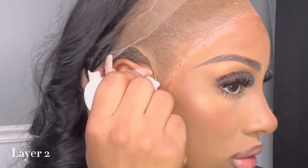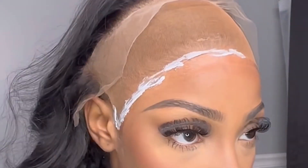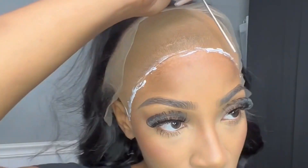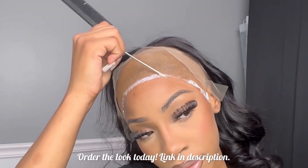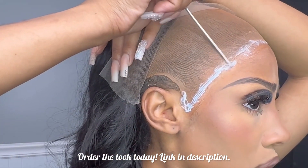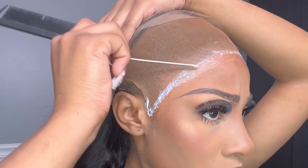For my second layer of glue, I dragged it across my hairline where I wanted it placed. I did the dotted method, which is great for beginners because it helps you measure how much you're putting on your head. If you're not familiar, I suggest going with the dotted method. If you're more experienced, go ahead with the back-and-forth spread method. Either way, we want the thinnest foundation possible and a neat one.